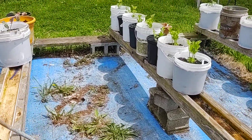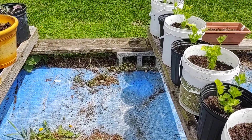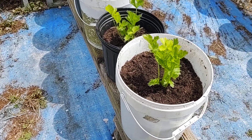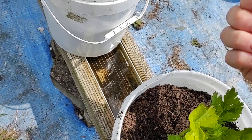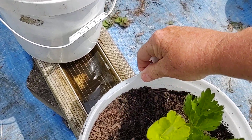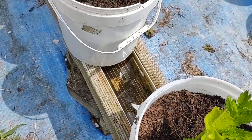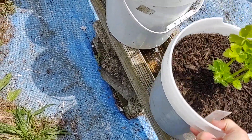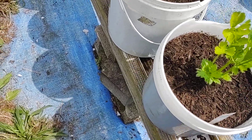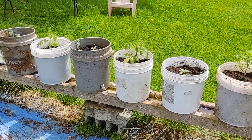I wanted to show you how brittle some of these buckets can get after they've been in the sun. If you get the ones that are plastic like this, you can see they just bust straight apart once the sun gets to them for a season. So you want to try to get the buckets that are more of a rubberized bucket, like Lowe's or Home Depot buckets.